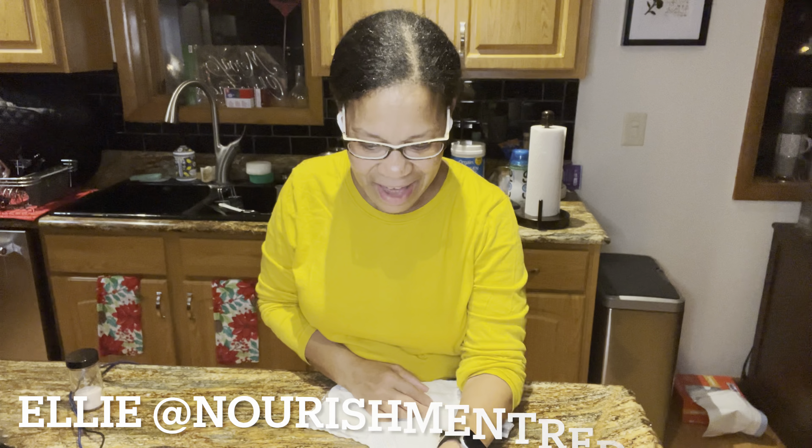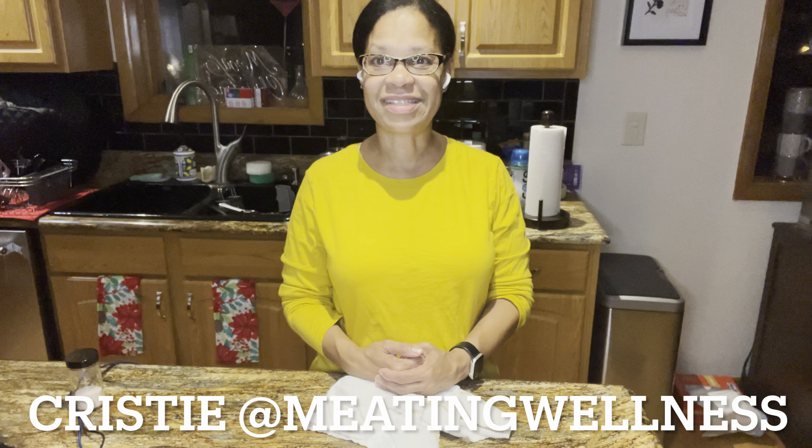Hi everybody, it's Robin Heron, your carnivorous grandma here. I recently got tagged in the meatloaf relay by Ellie at Nourishment Redacted, and so today I'm going to be making my version of the meatloaf. If you guys haven't been seeing this, it is being hosted by Christy at Meating Wellness.